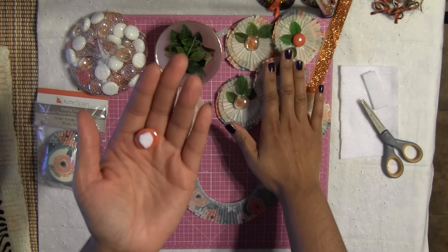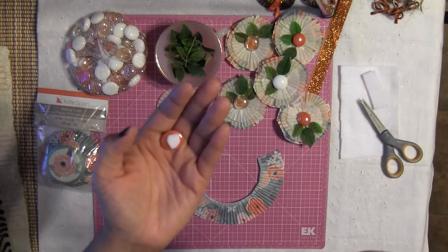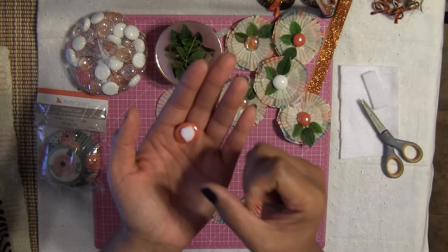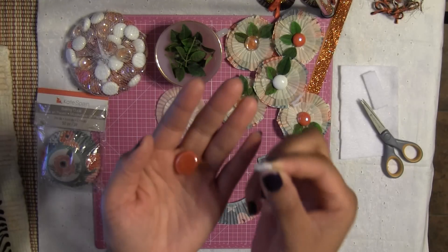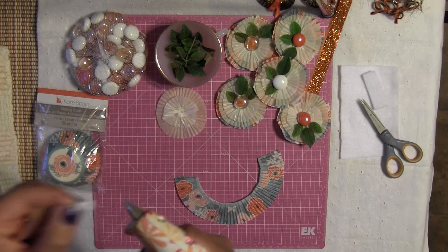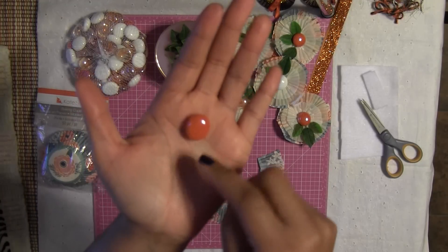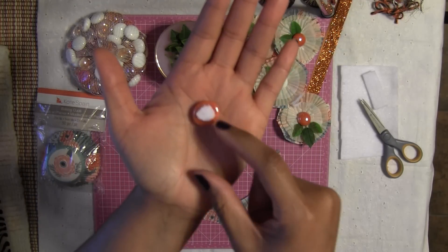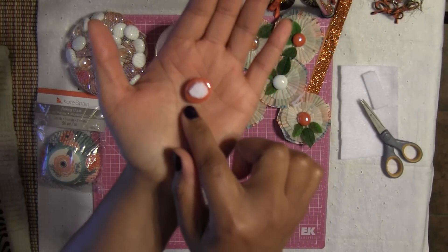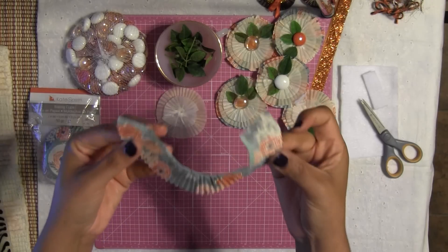By hot gluing the felt circle onto the gem, we're giving ourselves better security in keeping our embellishments together. If you want to adhere this embellishment to a gift card, a tag, or a gift bag, you're not going to run the risk of it falling apart because the felt is very sturdy. So I'm going to hot glue this little piece of felt onto my little gem. Make sure the felt is not as big as your gem — you don't want the felt to poke out of your gem, that's going to look really ugly.